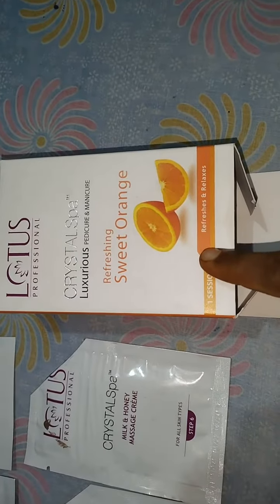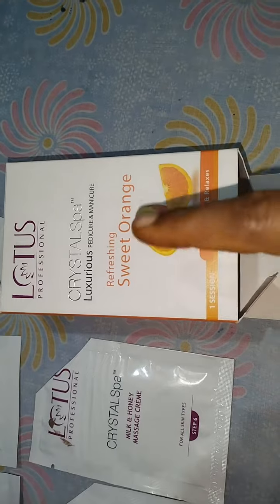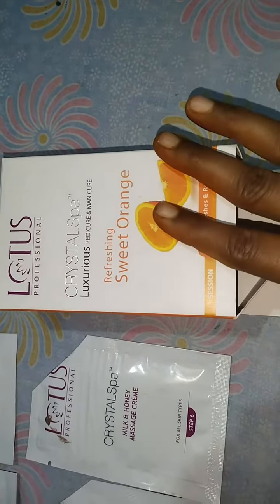Hi and welcome back to my channel. In this video, I'm going to talk about the Lotus Professional Crystal Spa Luxurious Pedicure and Manicure Kit. I'm going to show you the sweet orange flavor.